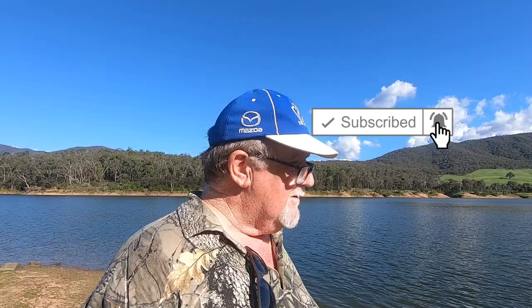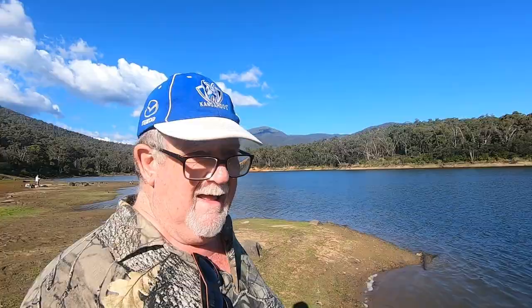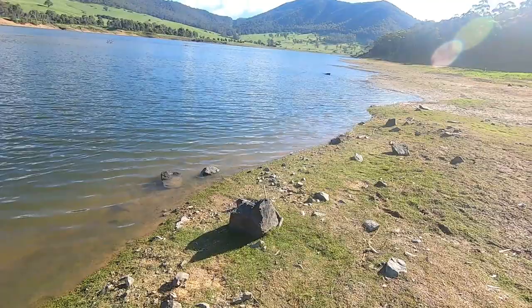Good afternoon folks and welcome to another Fish Talk video. Something a bit different today. Jamie and his wife Mandy and I have come up to Lake Beldenboola, or the Dartmouth pondage, and we're going to do some bubble floating with mud eyes. A bit of power bait on the bottom, and maybe just cast some soft plastics and lures around as well. This is Lake Beldenboola. It's a holding dam.